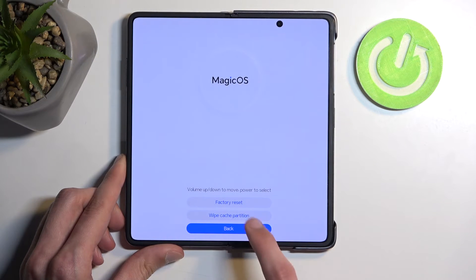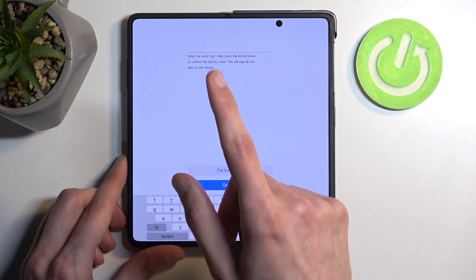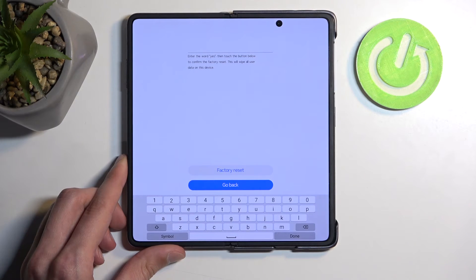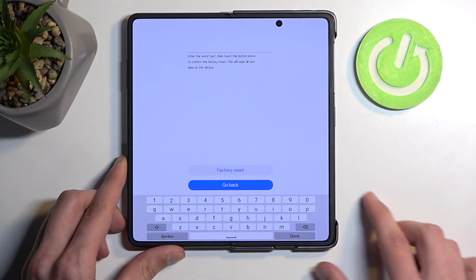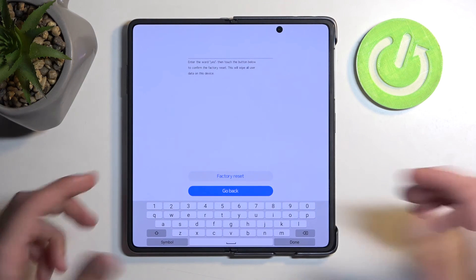And here we're going to select clear data and factory reset. It does tell you that you need to confirm it by typing in 'yes' — regardless if you have screen locks or Google accounts, it just tells you to verify it by typing yes.